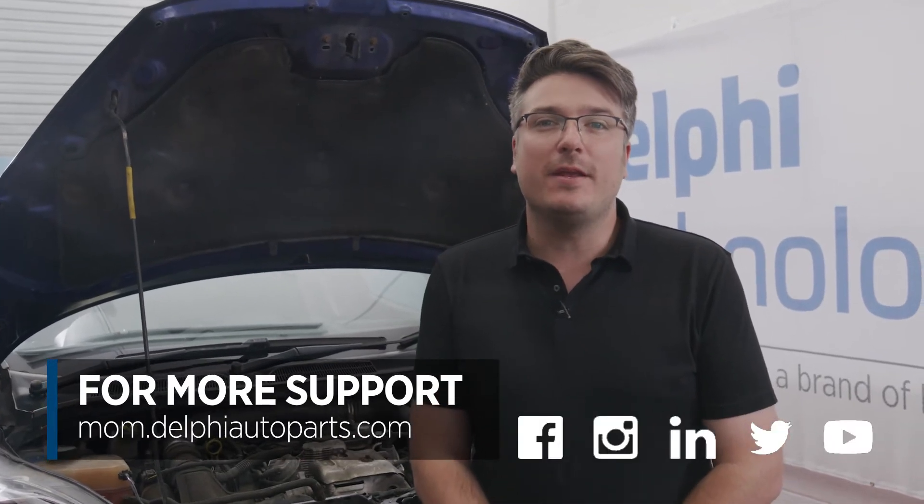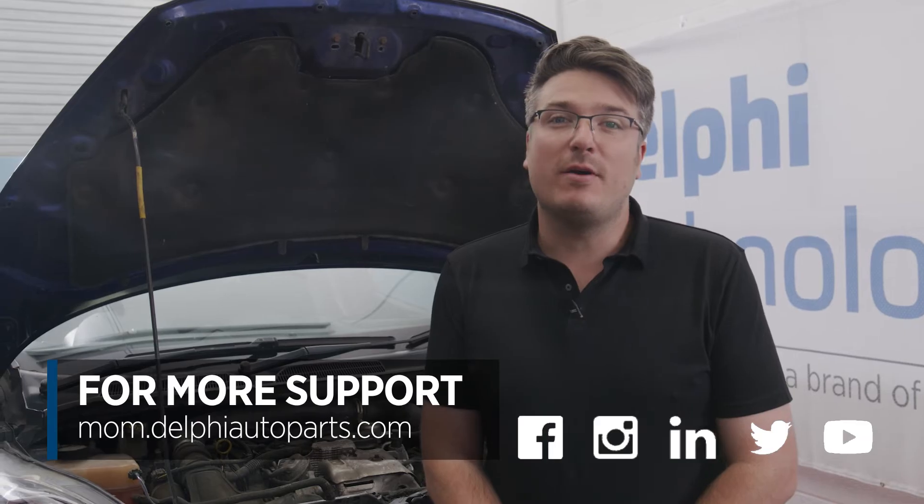Thanks for watching today. As always, it's best to follow the manufacturer's recommendations and replace the sensor if it's malfunctioning or not providing accurate readings. For more videos and support, follow us on social media or visit our Masters of Motion online hub.